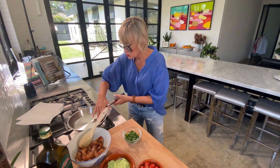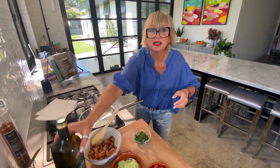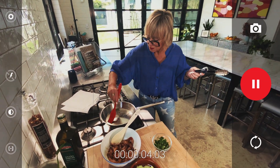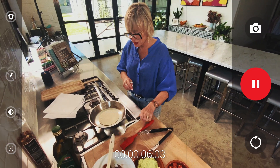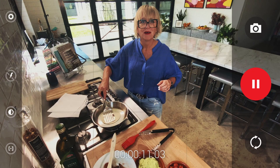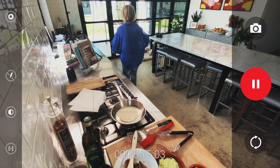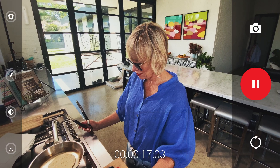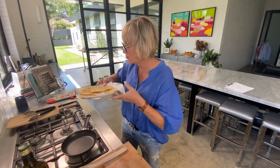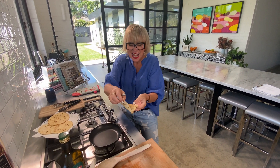Now I'm going to toast these tortillas — a little bit of oil. Should we come back when you've actually toasted them? Just enough to give them that nice edge.